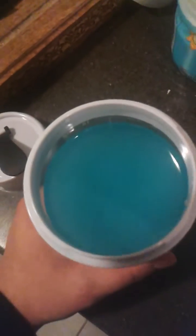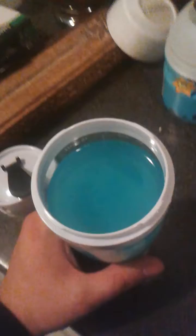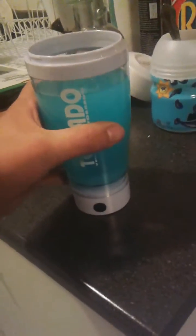Should be ready to drink. You look at it, it looks clear. Let's give it a try. Tastes pretty good. I can only assume that it's all mixed up. I'll be able to check once I get to the bottom.